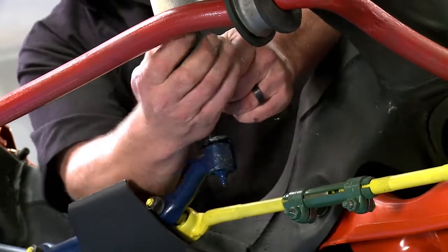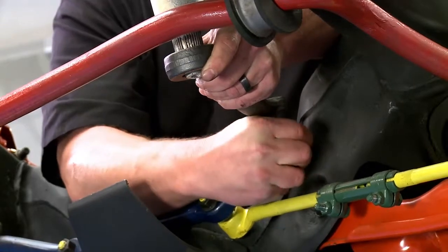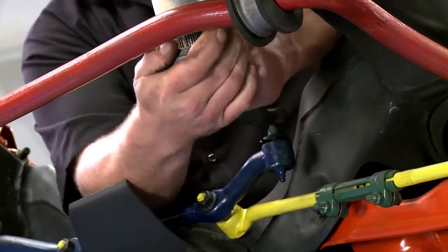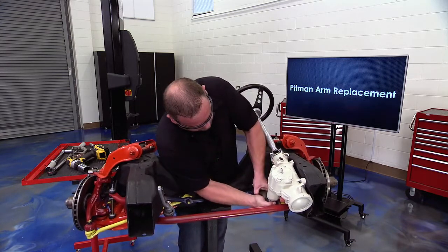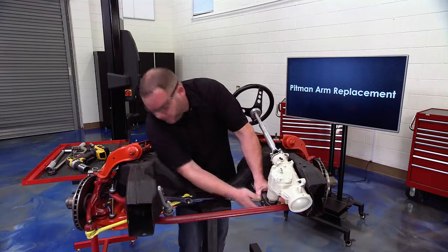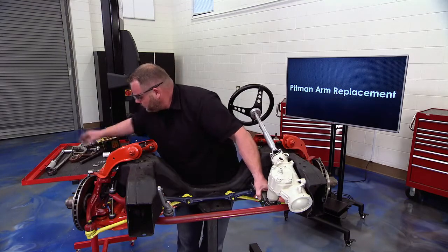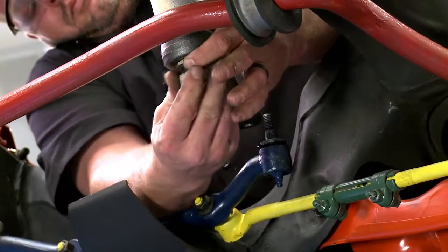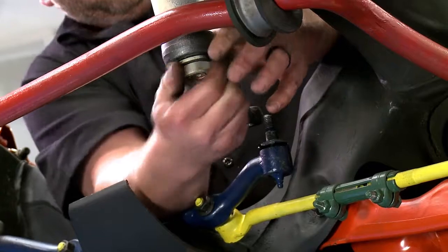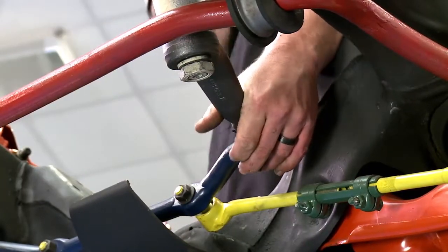Once you get it started, go ahead and put your nut on. A very important part here is to not use the impact gun — it can do serious, serious damage. Run our nut up with a wrench, line everything back up, and put the center link nut on — just get it started.